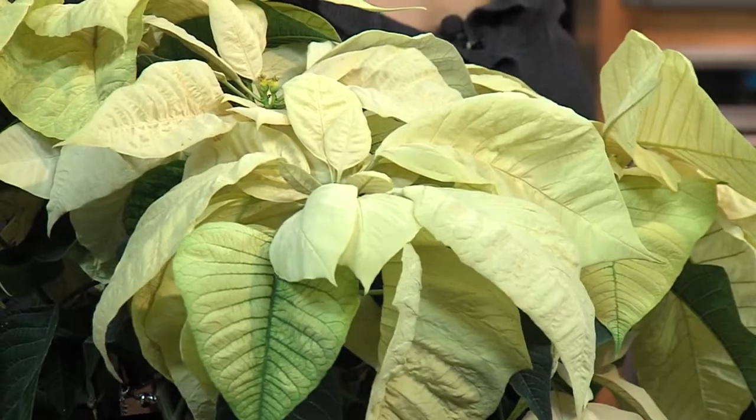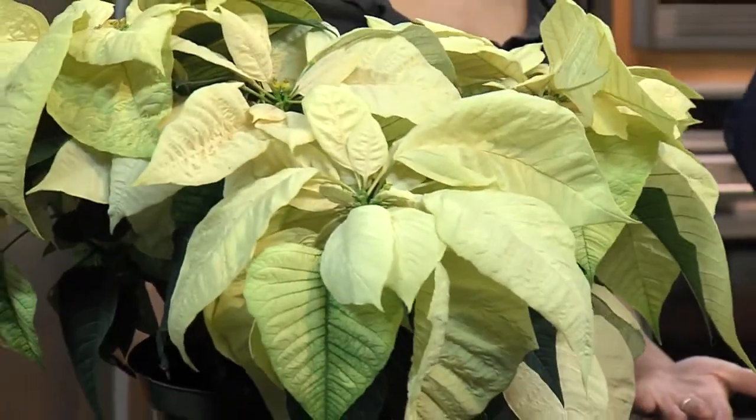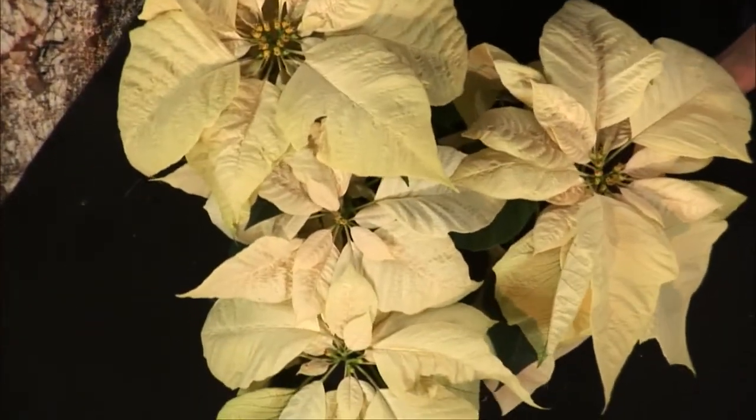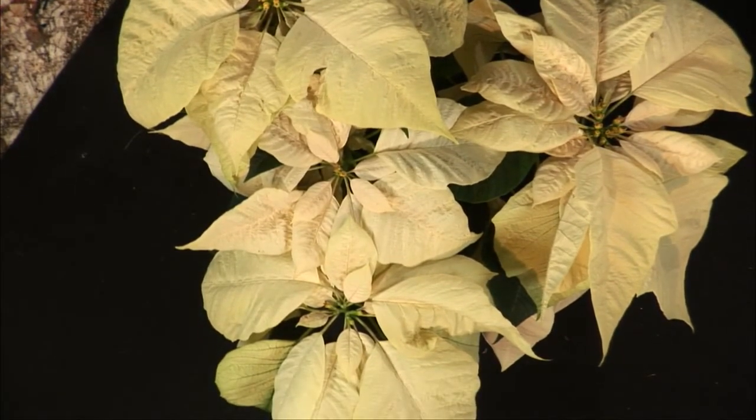They're a euphorbia native to Mexico, so they don't like extremely wet conditions. So how often should you water them? It depends on your house — if you keep a really warm house, more frequently. Just check the soil. One thing that is a common mistake is that beautiful ornamental wrapping that they usually come in. People tend to leave the wrapping on, and then they end up sitting in water, and that's pretty much a death sentence for a poinsettia. So be sure to remove that, give it a nice tray, and don't let it sit in water. It'll behave much better for you.